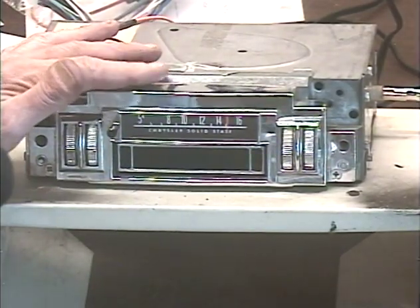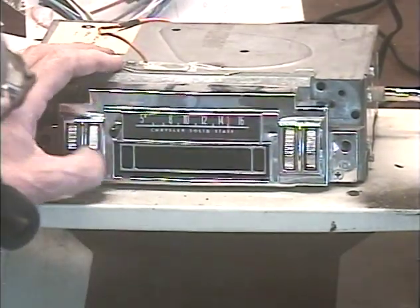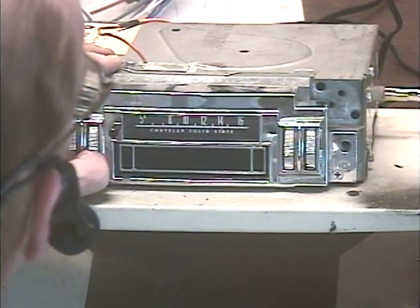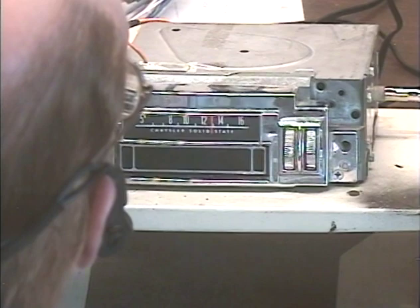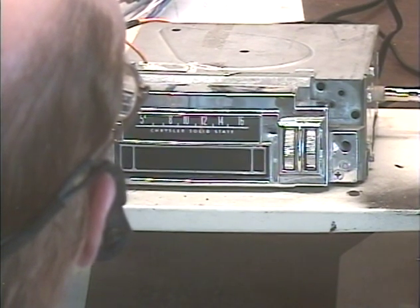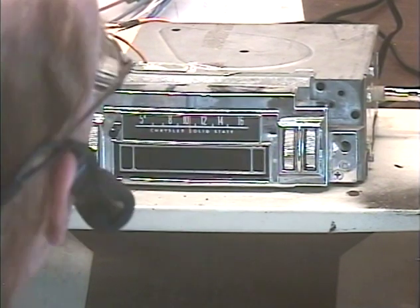To switch bands on a model that did not have a band switch, we just turn it off then back on within about half a second, and now we're on the AM band. I am having trouble with my AM antenna at the moment, but there's our strong station. Looks like we may not pick up our weak station today.